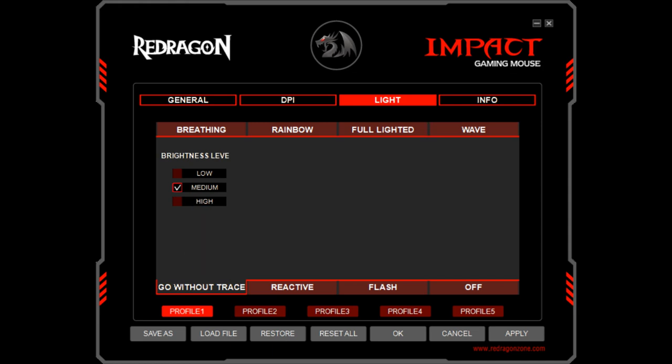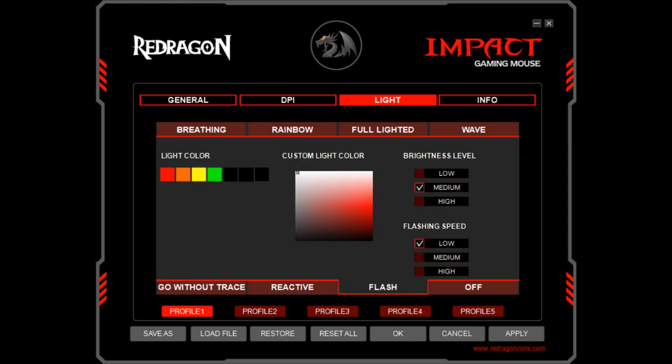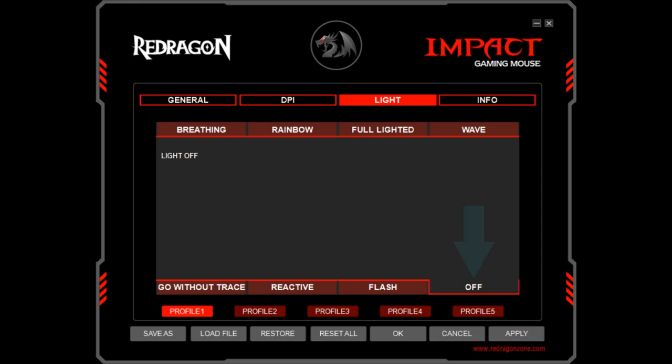Further modes include go without trace, a faster pulsing spectrum transition; reactive, which responds to mouse movement; flash, which alternates between lit and unlit stages; and off, which entirely deactivates the RGB lighting. We do prefer some degree of illumination, but the off mode may be preferable in some professional environments.